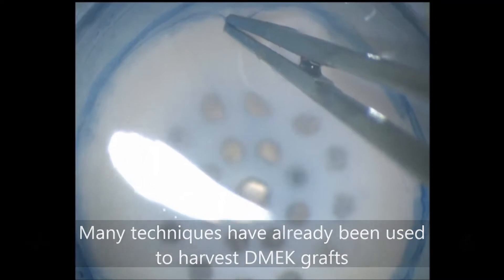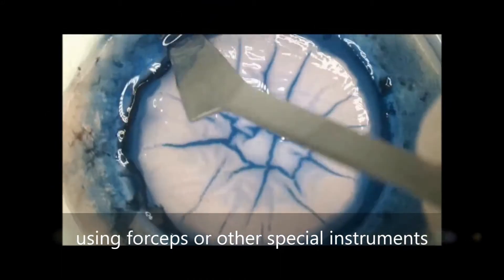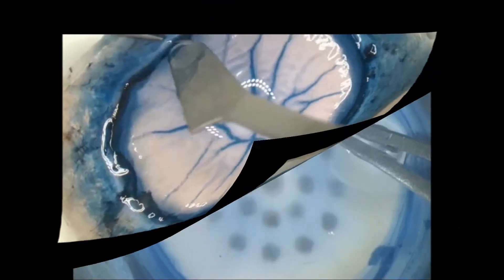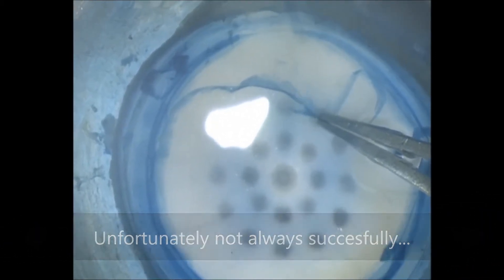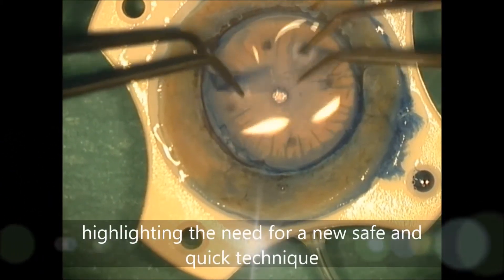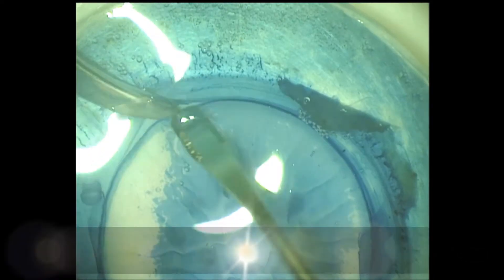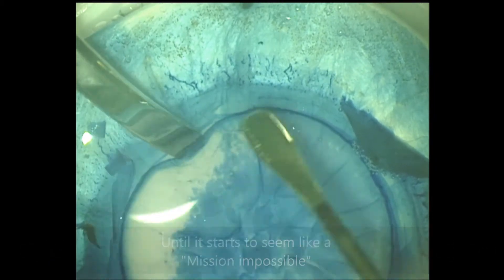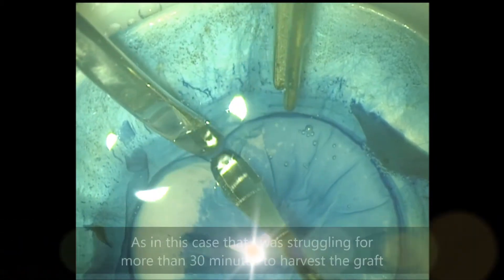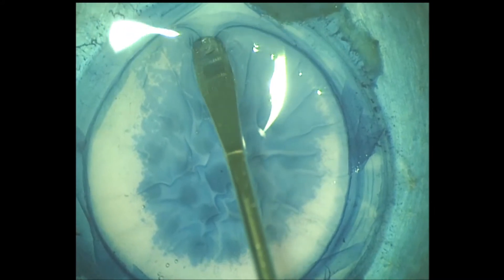Many techniques have already been used to harvest D-Mech grafts using forceps or other special instruments — unfortunately, not always successfully. Most corneal surgeons have faced this problem trying hard to detach the D-Mech graft from the underlying stroma, until it starts to seem like a mission impossible — as in this case where I was struggling for more than 30 minutes to harvest the graft, not successfully.